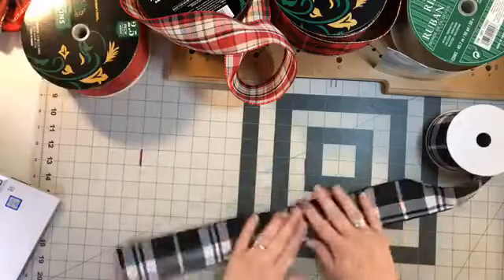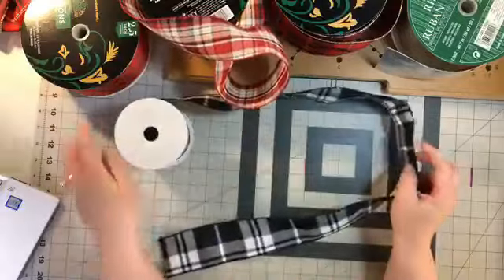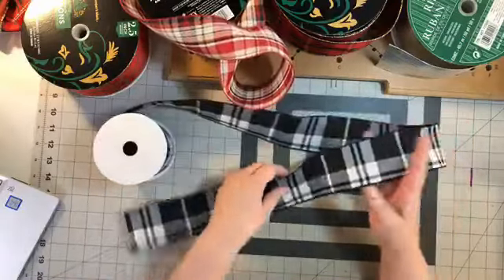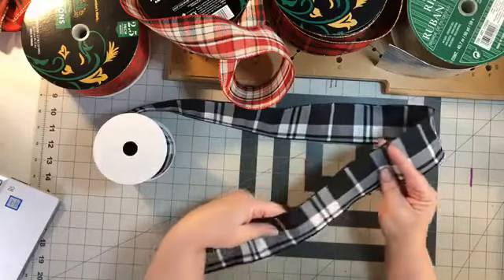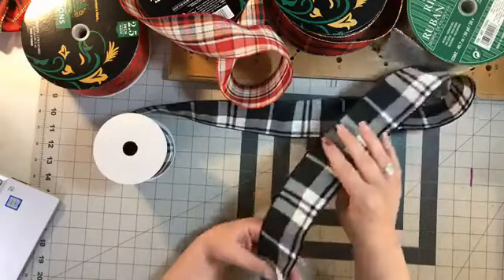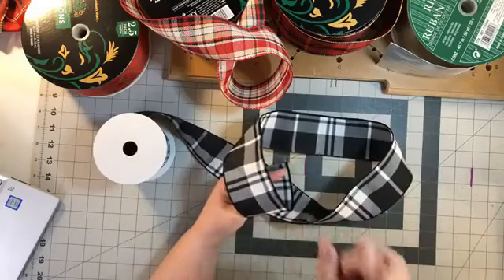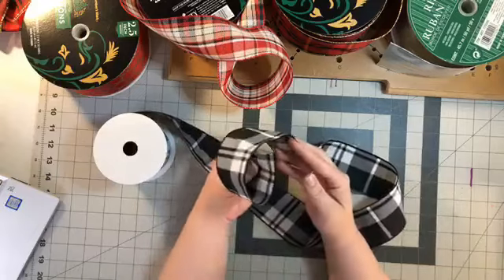I'm going to first show you using this Craft Outlet ribbon - this is some really premium ribbon. When you're going to make a bow by hand, it's good to invest in good ribbon. I've gotten ribbon from Michaels and I just didn't care for it. We're going to do a bow the way my mama taught me. I'm so glad I listened to my mom and watched her, because she passed away when I was only 18. This is one of the bows she taught me.